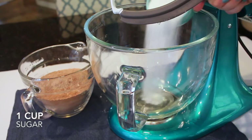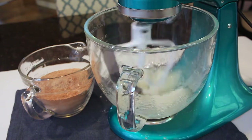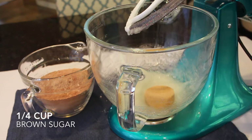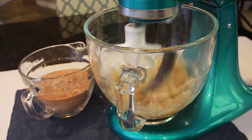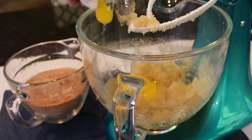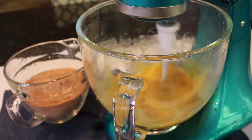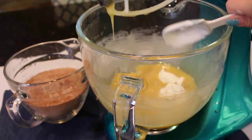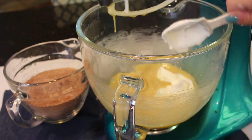For the wet ingredients, I'm starting with a third cup of vegetable oil along with one cup of granulated sugar and a fourth cup of brown sugar. Once combined, I'll add three eggs and beat until fully incorporated, along with one teaspoon of vanilla. Lastly, I'm adding three tablespoons of sour cream — it makes this recipe so moist and delicious.